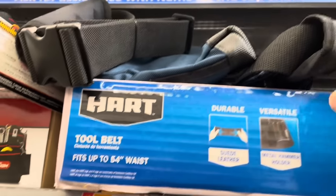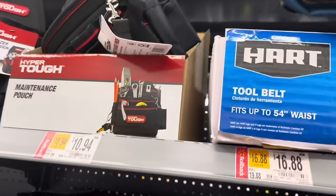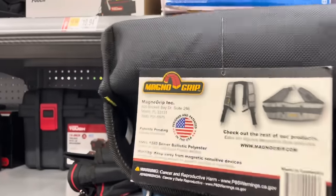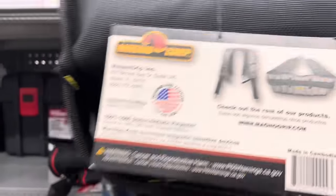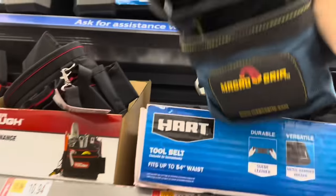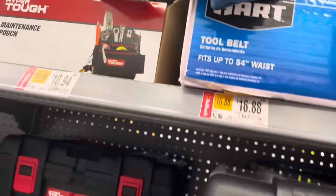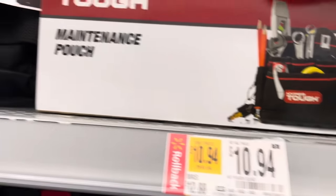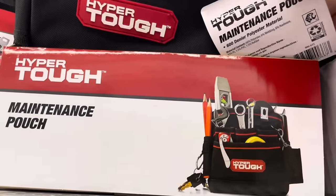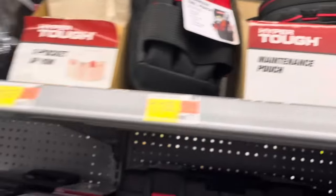For $16.88, down from $19.88, we've got this tool belt that fits up to a 54-inch waist. It uses Magno Grip technology and is the Hart brand. Right next to it is a HyperTough maintenance pouch for $10, and you can see in the picture the different tools it can carry.